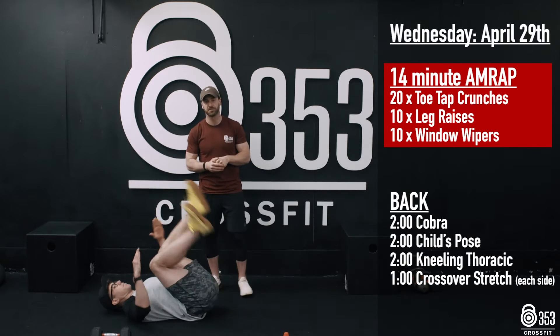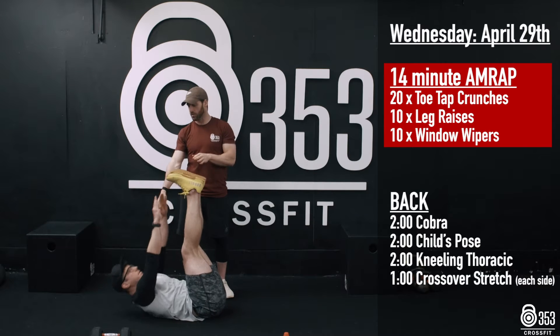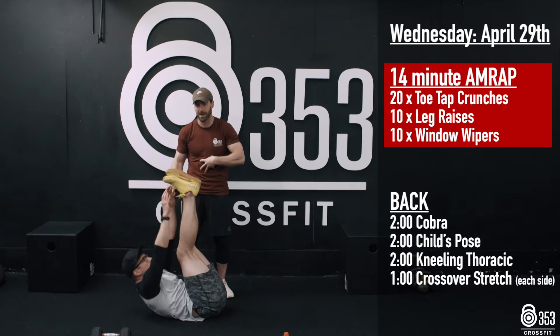We're going to go for toe-tap crunches first. We've got 20 reps. Legs fully extended, big reach forward to touch those toes. You'll notice Gary's shoulder blades are the only thing coming off the floor here. At the top, he's squeezing his abs hard.